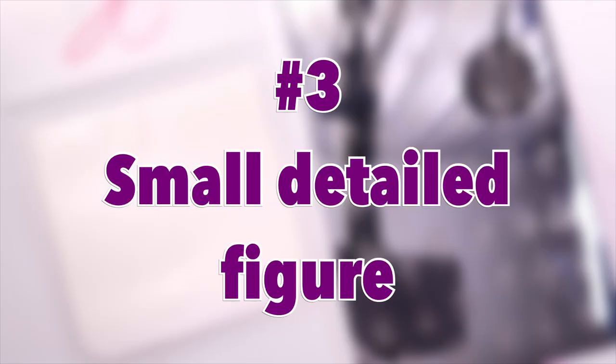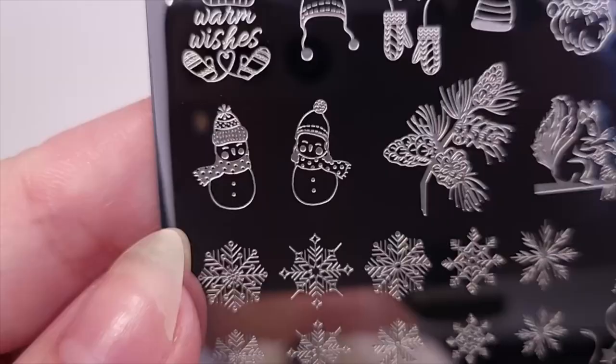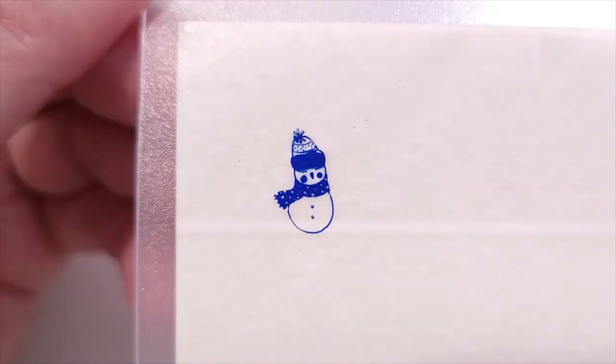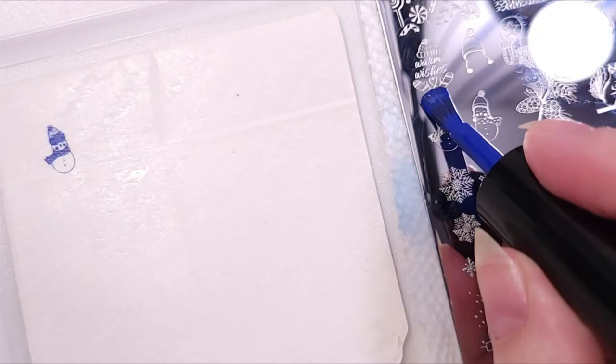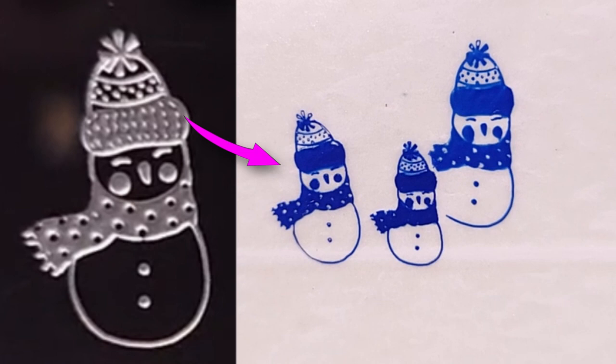For my third test I'm using a small detail figure — a snowman with a lot of details in the beanie and scarf. The image is already small on the plate, so I was curious how small it could go. Here's the smallest option — so cute! Then the larger one — I almost placed it on top of the other because you have no visibility. In the comparison, we missed a lot of details in the beanie across all three, and also in the scarf in the small one; otherwise it did pretty well with the details.